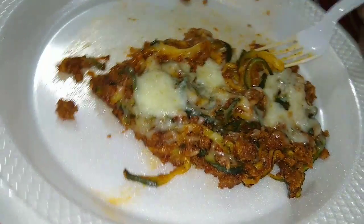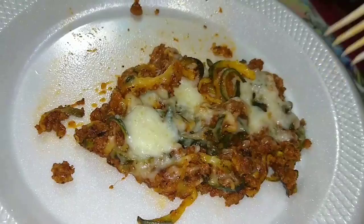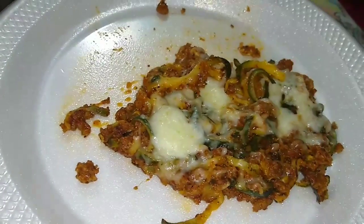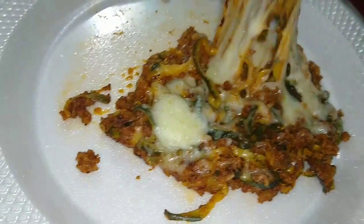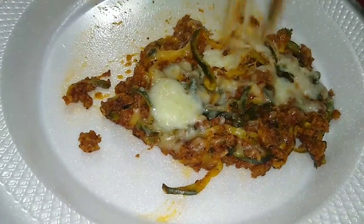It's just the texture of it — it's not like a noodle, especially when you're used to certain textures in your mouth like fresh spaghetti. But all the flavor is there. What do you think about the flavor? Yeah, that's good — tastes really good.